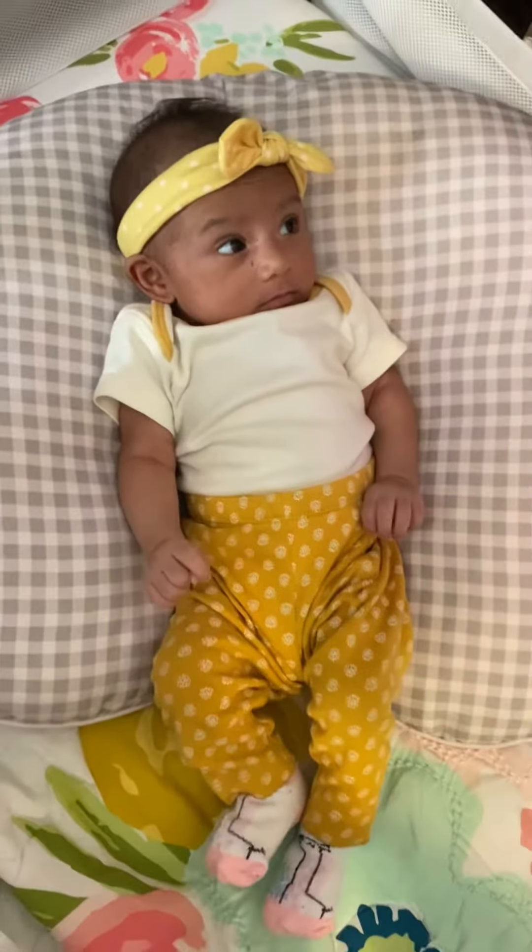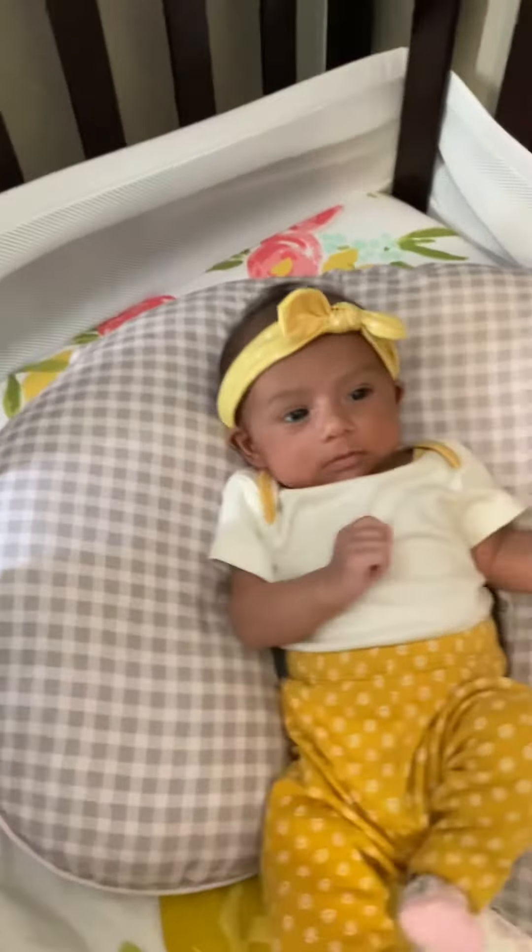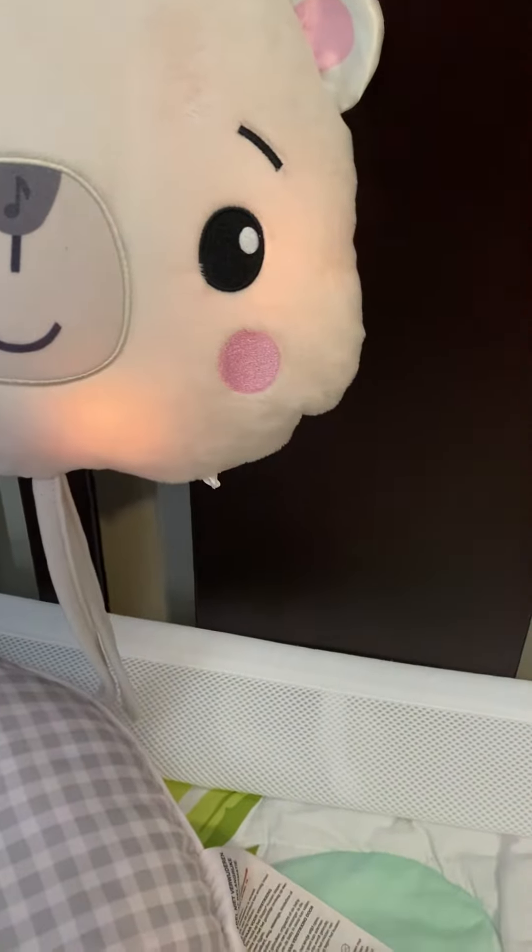Hi, my name is Stephanie and this is baby Araceli. She is one month old and we're testing out the Fisher Price Lights and Lullabies Polar Bear Soother.